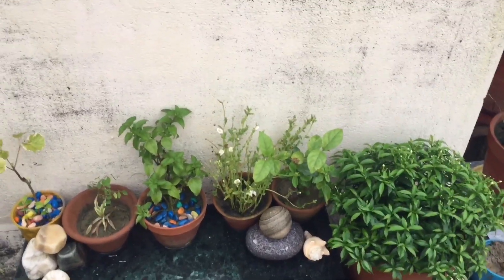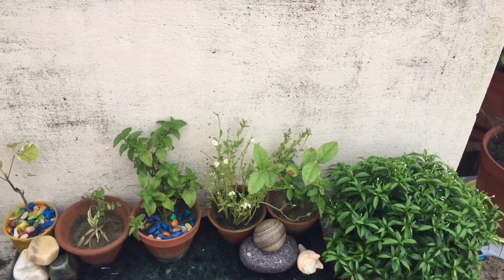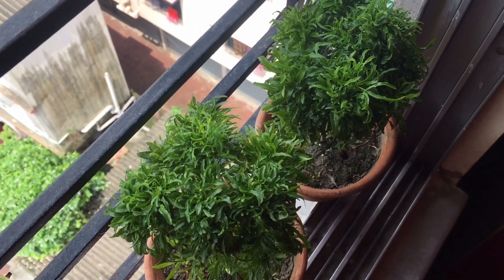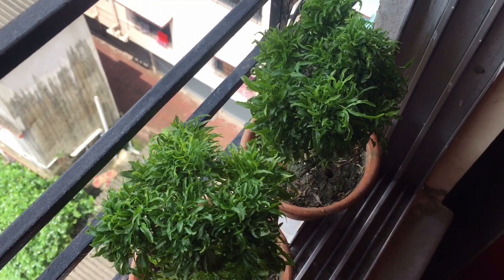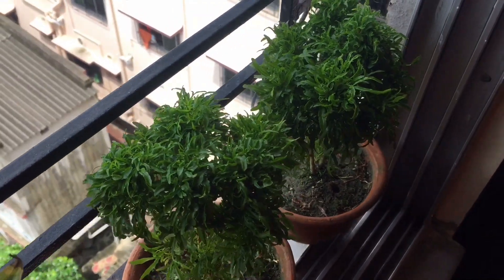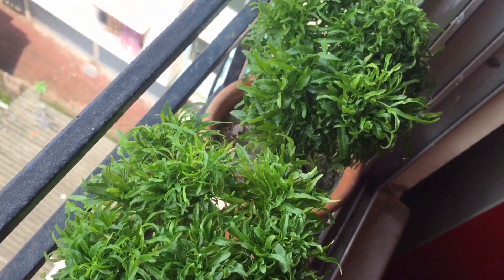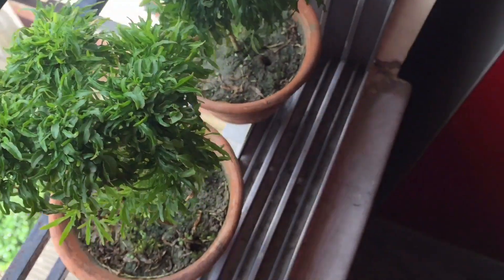This is a beautiful plant. Let me show you the plant. Today's topic is about the peace tree. This is my indoor plant — it is very beautiful. You can see how green it is, and I will show you the peace tree.